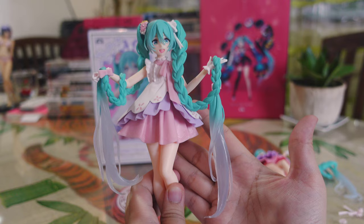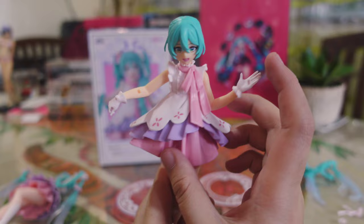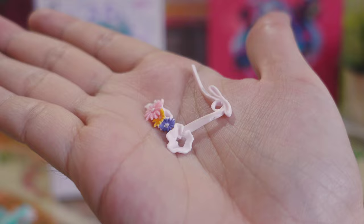This is the real Rapunzel Miku figure straight out of the box — all parts are already attached. Aside from the base, everything is glued together and ready for display. The fake, on the other hand, has detachable parts. She's missing her head pieces: her twin tails need to be connected to the head manually, and the same goes for her hair accessories.